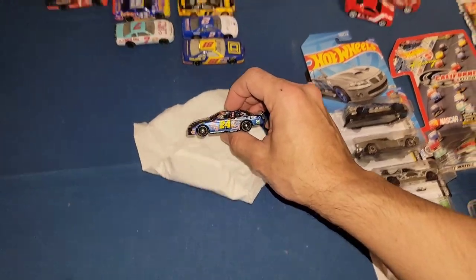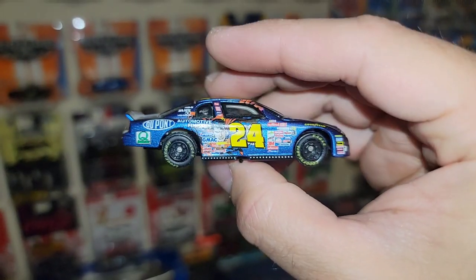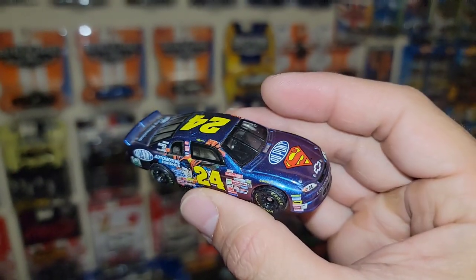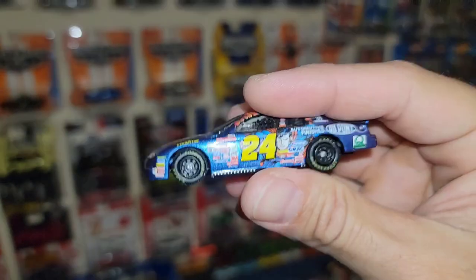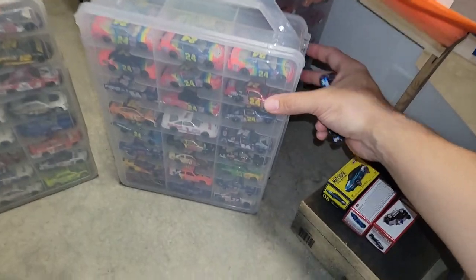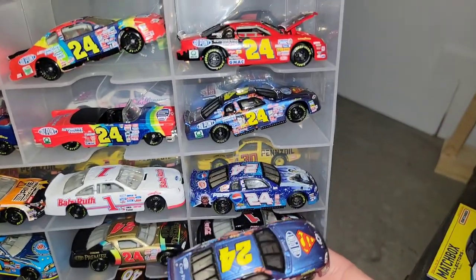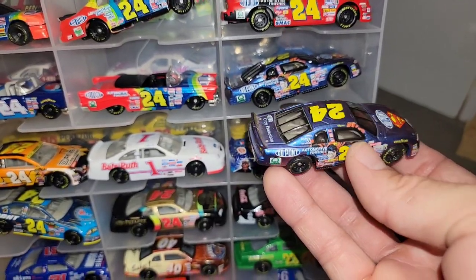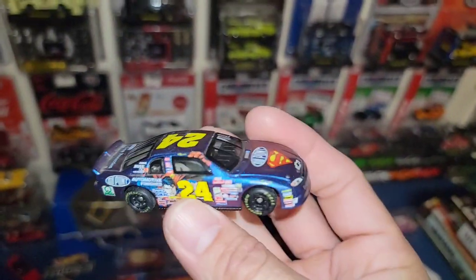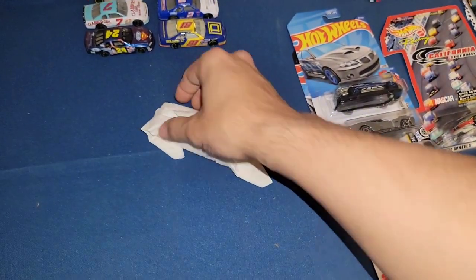Oh no way — he threw this in there! This is one of his favorites — the Superman Jeff Gordon. I hope he kept the other one; I think he has two. This is sweet man — beautiful metallic finish on the Superman 24. I do have one already — checking: same sponsors, same window interior — basically the exact same. Now I have two of the Superman 24s. Beautiful blue metallic.